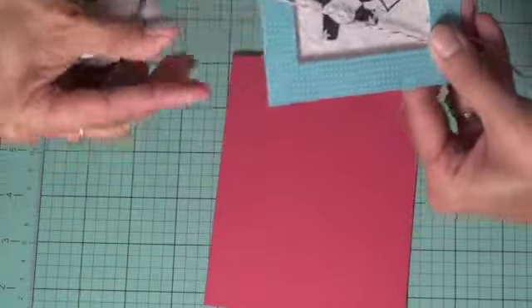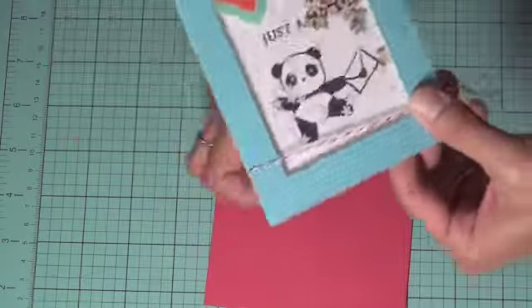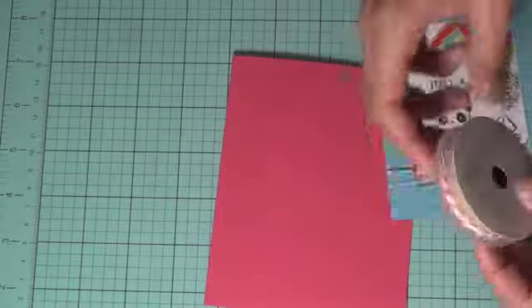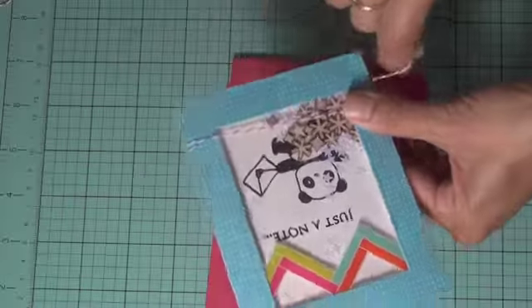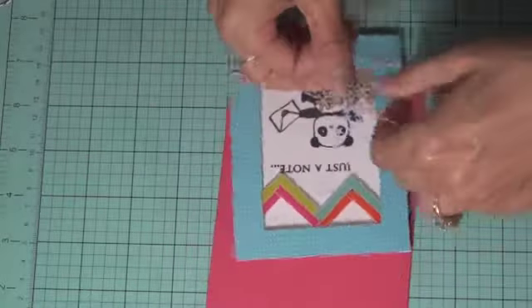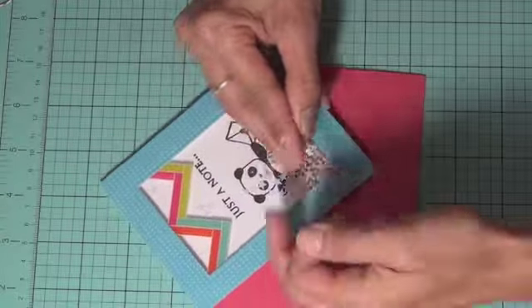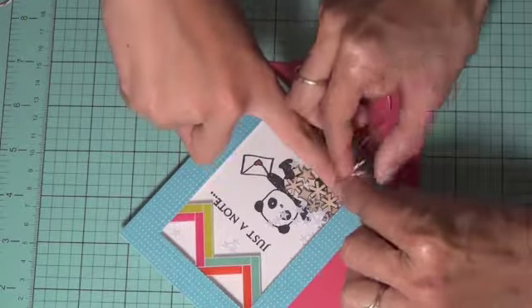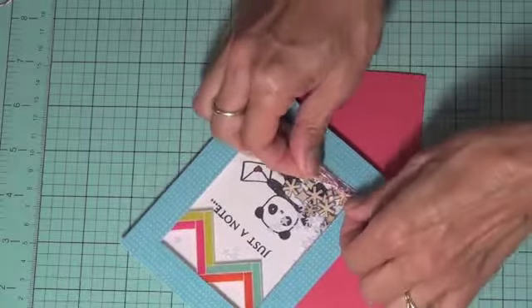We're going to add the card to the card base. I thought it'd be cute to have a little bit of twine at the bottom — this is American Crafts premium ribbon Baker's twine in pink. We wrap it around a couple of times and tie a little bow on the side, just like that — a little neater.